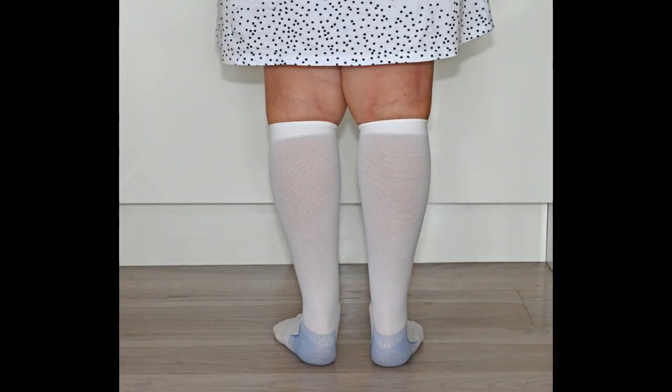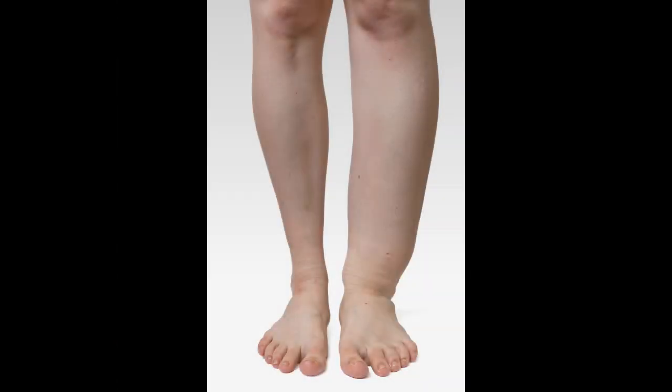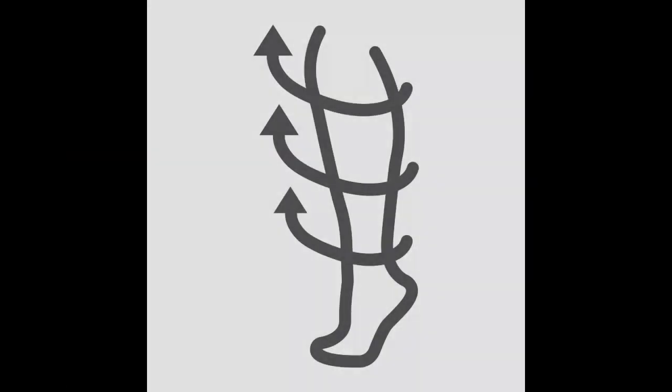Not only is edema uncomfortable, but if the swelling goes uncontrolled, all that fluid is pooling in the lower legs and will find a way out, eventually causing open wounds that weep fluid. These wounds can easily become infected, causing a much bigger problem. Compression stockings are great at helping to push the fluid back up towards the heart.